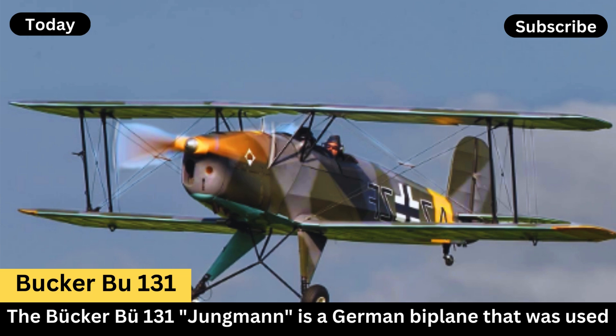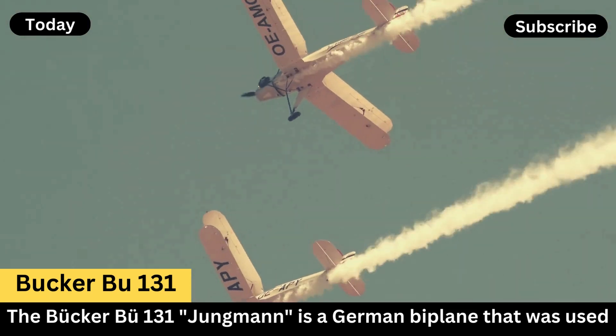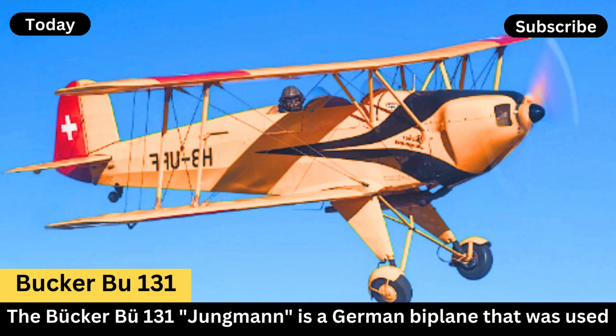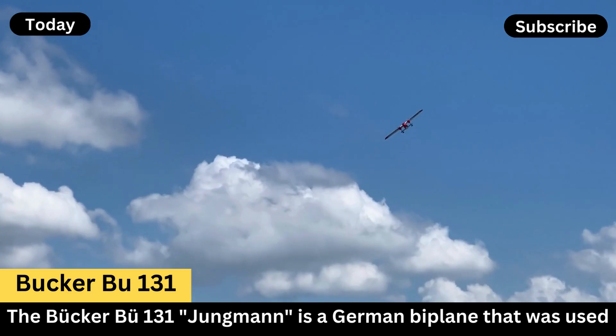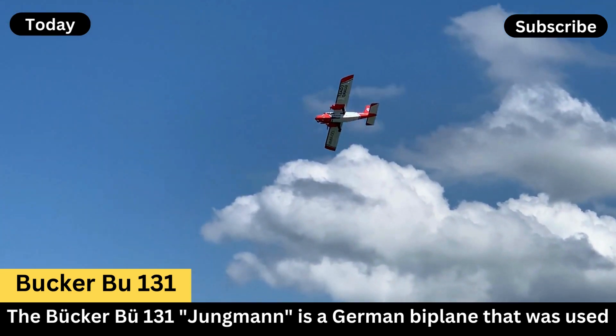Bucker BU-131. The Bucker Bu-131 Jungmann is a German biplane that was used primarily as a training aircraft. Designed by Carl Bucker and first flown in 1934, the Bu-131 became one of the most popular training aircraft in the world during the 1930s and 1940s.